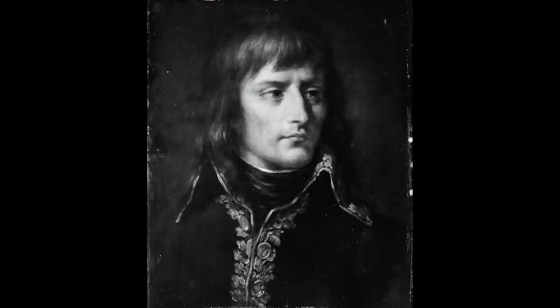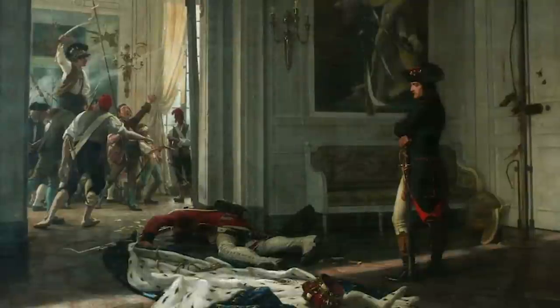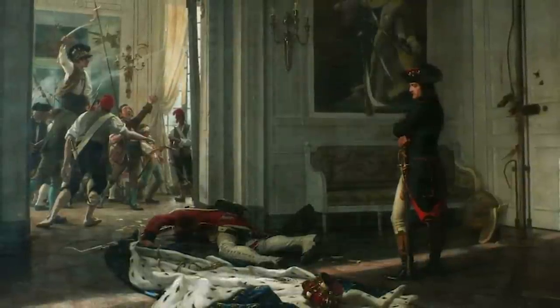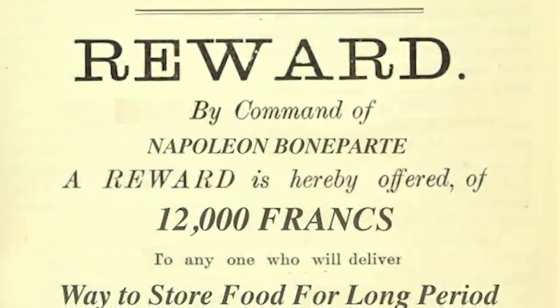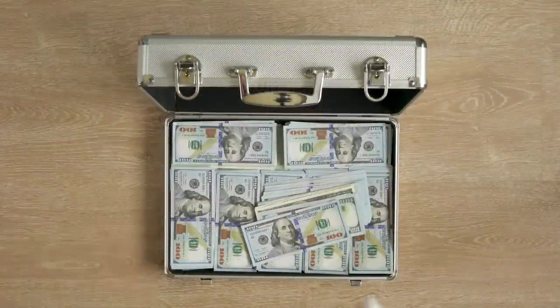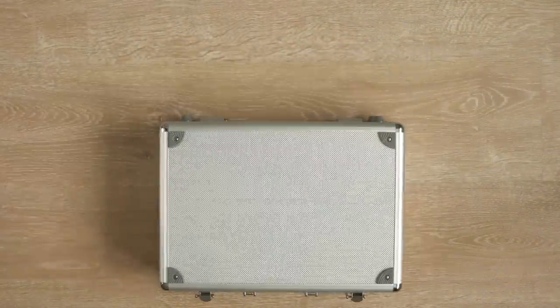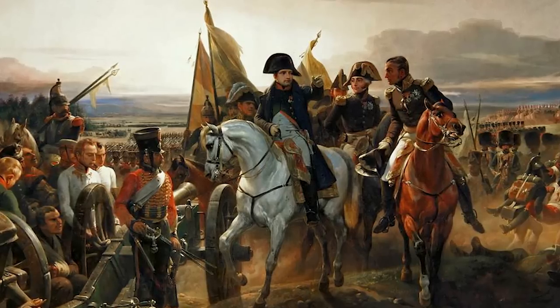I got really curious as to how canning came about. Napoleon Bonaparte decided he was going to take over the world, but his troops, when out and about — what if they entered a town and the natives had no food for them to steal? So he issued a challenge worth 12,000 francs, which today is about $250,000, if someone could come up with a solution to carry food that is safe to eat.